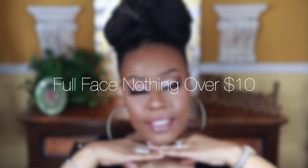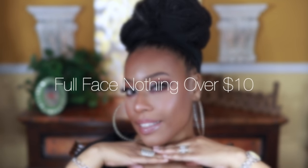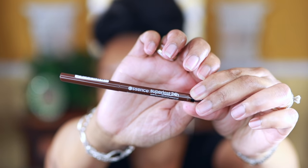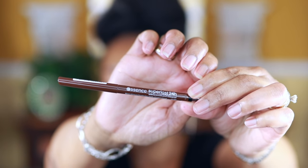Hi everyone, I'm back with another full face nothing over ten dollars — hope you all enjoy. I'm going to start off with my brows using the Essence Super Lash 24-hour brow pomade, which is waterproof. On the other side it has a sharpener for the pencil as well as a little brush. It goes on really good and the pigmentation is sufficient, and a lot of their products are super affordable.